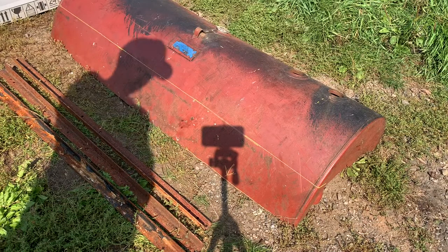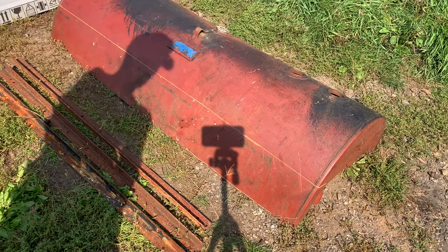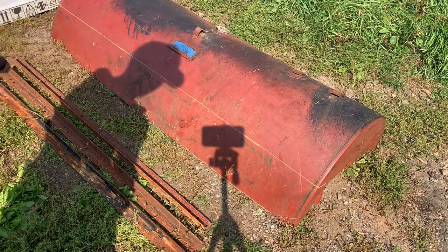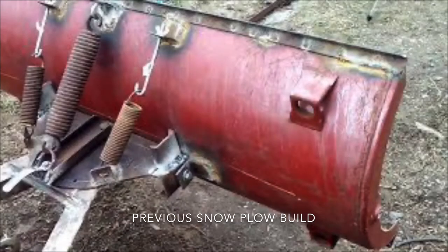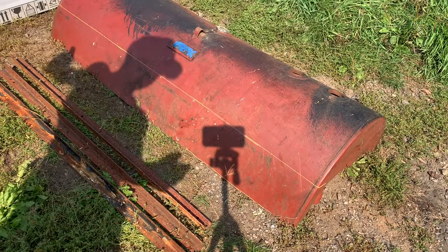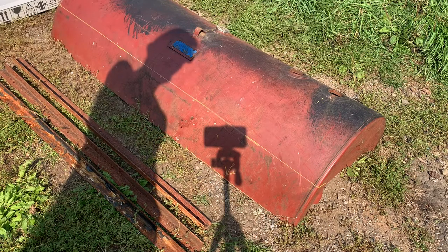I want to make another snowplow this year and I figure I'll go ahead and utilize what's left of this heating oil tank. Previously I made a snowplow on the Suzuki Vitara and I used the bottom half of this old heating oil tank. These are nice for a small plow — they're about 60 inches wide.